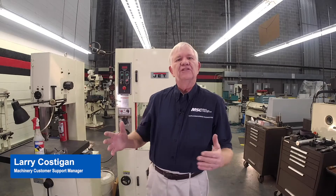Welcome to MSC Machinery. This is Larry the Machinery Guy. Today what we're going to cover is blade welding — why there is a blade welder on the machine, the process that we're going to follow to weld the blade, and also why you would want to have it there.